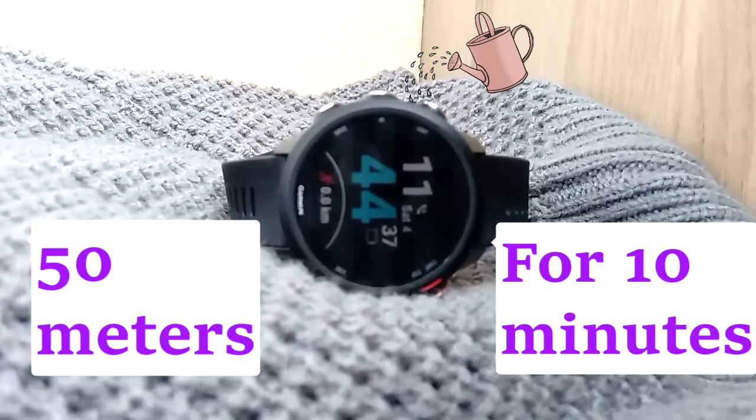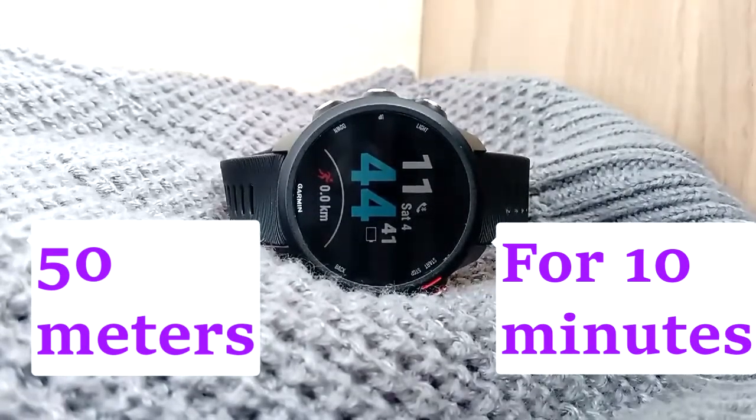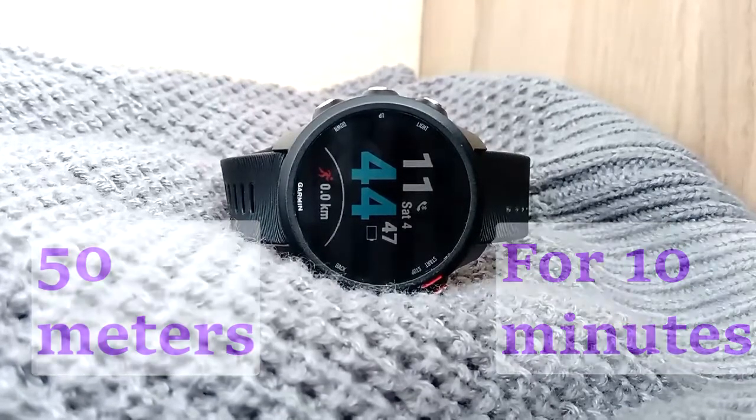Garmin claims that the Forerunner 245 is able to survive water activity up to 5 ATMs, which means 50 meters in depth for 10 minutes. Like me, I'm sure you want to find out if the claims made by Garmin are true or not.